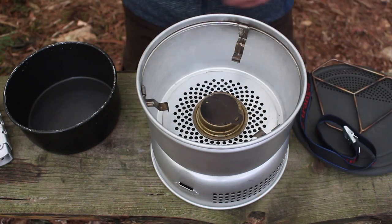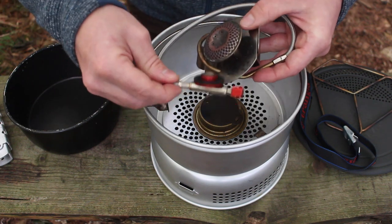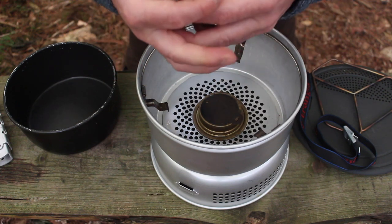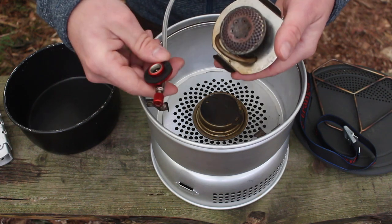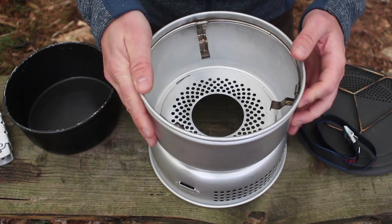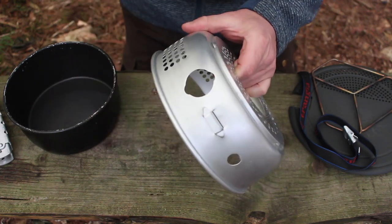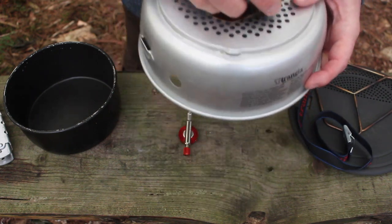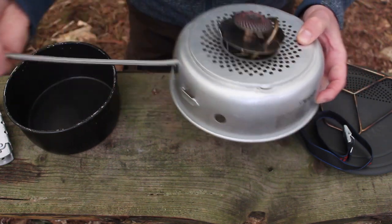Trangia do sell a gas attachment for these units as well. This isn't a Trangia one - it's a cheap one from eBay which cost me about 18 pounds. I would probably advise people to pay the money for the Trangia one because this one is starting to come apart. On the bottom windshield you've got a gap here and the regulator just fits through there, so if you go through the centre like that the gas burner will just sit on top and the regulator will come through that hole.